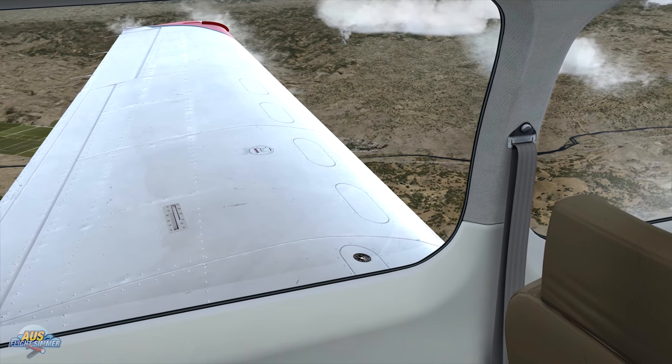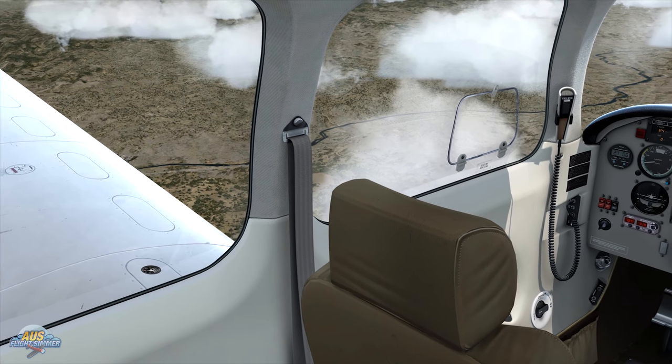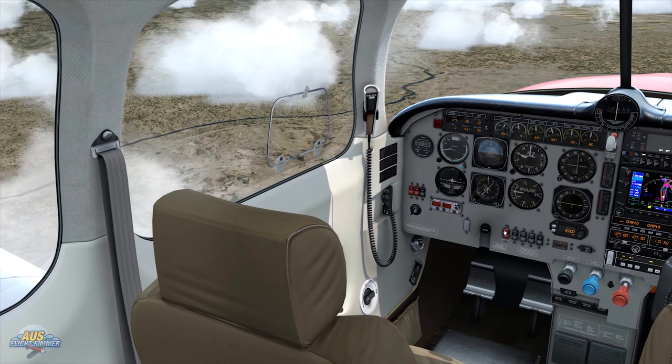We'll just keep spinning around the front and you'll get a bit of a long-shot view of the entire aircraft, and then we'll check out the night lighting. I normally don't do that on these first impressions, but we'll take a look at it tonight.